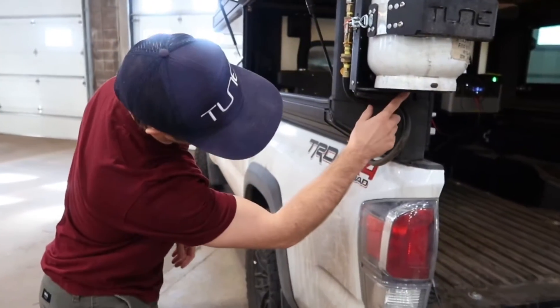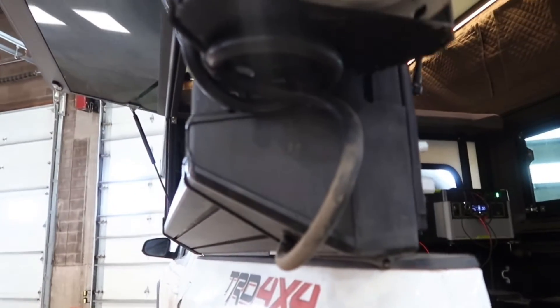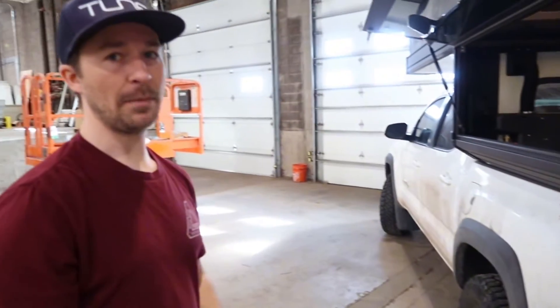Of course, we thought we would add a bottle opener, which is pretty silly, but it got thrown in there. So if you want to open a bottle, you can pop that open on the bottom of the propane tank mount.